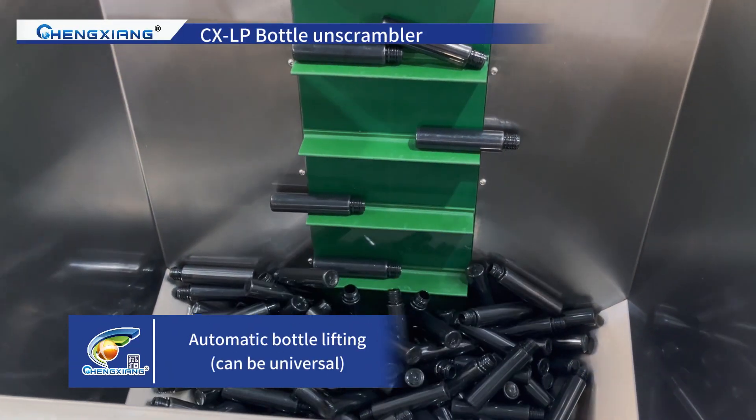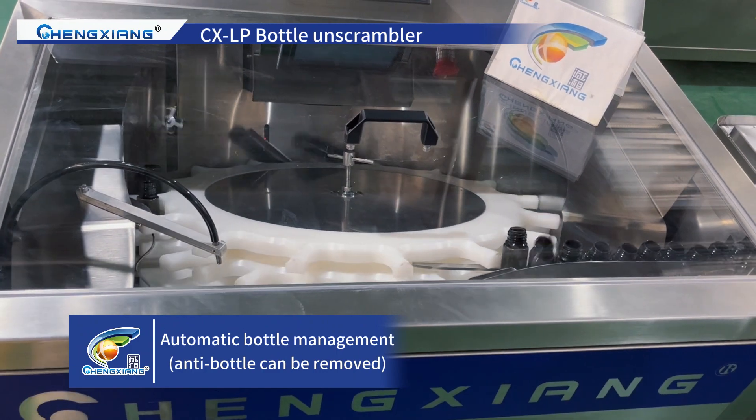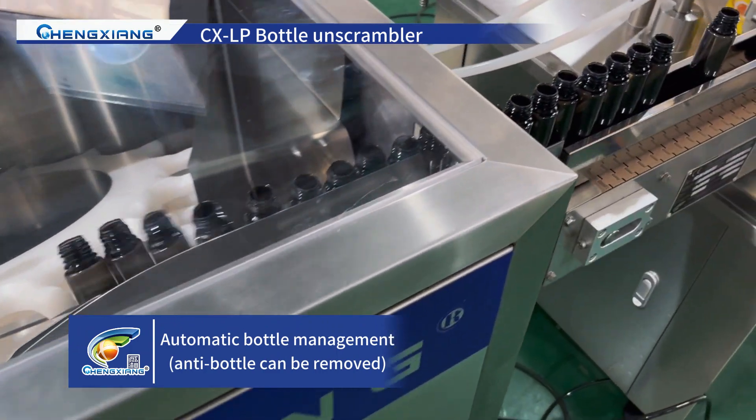Automatic bottle lifting — different specifications can be universal. Automatic bottle management, and anti-bottle can be removed.